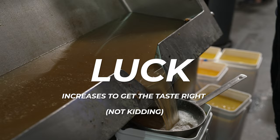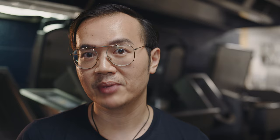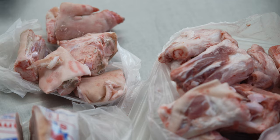I want you to finish off this sentence for me. If the base for a beef pho is beef bones, what is the base for a chicken pho? Is it chicken bones? Maybe. In Vietnamese cooking, it is not uncommon to mix up bones. They call it ron suong. And I find a chicken base using chicken bones alone is weak.